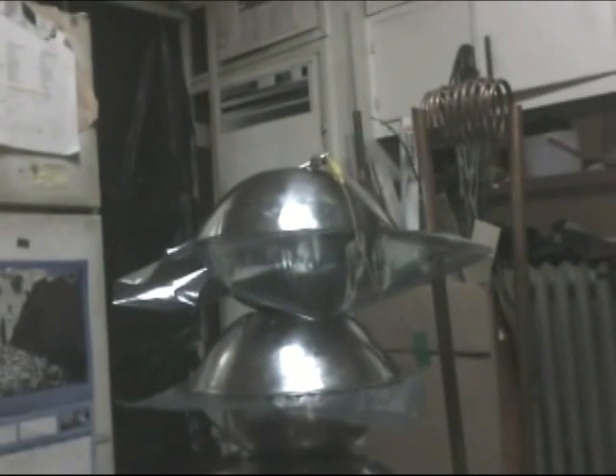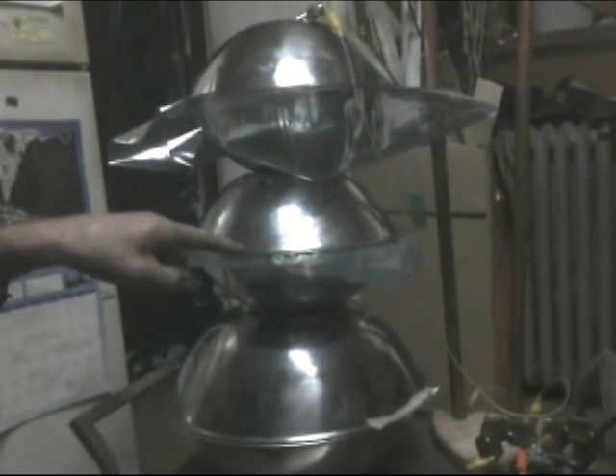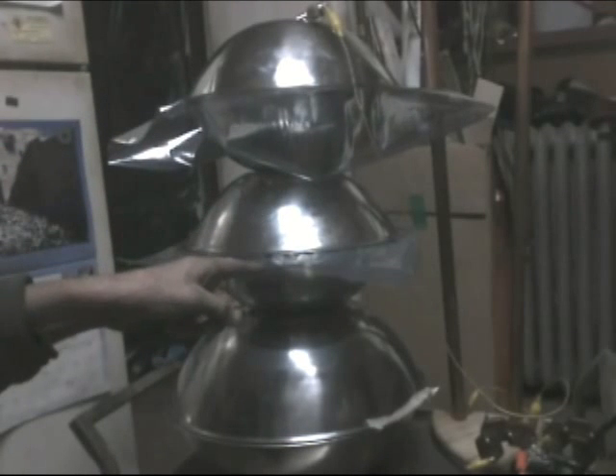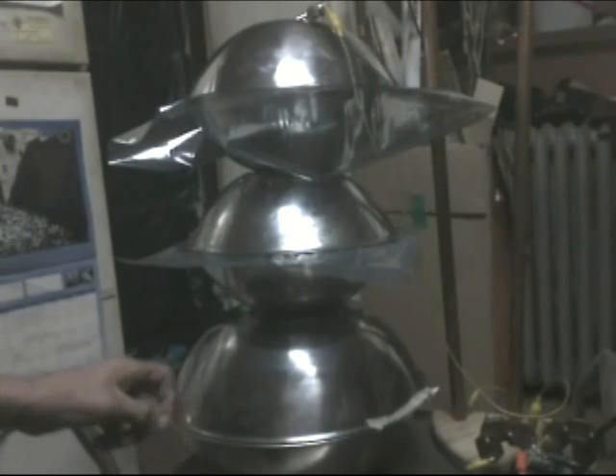I tried putting a single sheet, but it fell off too far. So I tried: I got my single layer in here, doubled it here, doubled it here, and left this one steel-to-steel — and that seems to be the best combination right now.